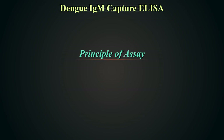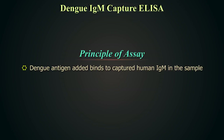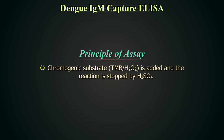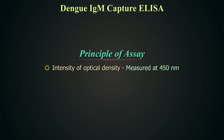Principle of Assay. IgM antibodies in the patient's serum are captured by anti-human IgM coated onto the solid surface wells. In the next step, Dengue antigen is added which binds to captured human IgM in the sample. Unbound antigen is removed during the washing step. In the subsequent step, anti-Dengue monoclonal antibodies are added, followed by avidin-HRP. Subsequently, chromogenic substrate is added and the reaction is stopped by sulphuric acid. The intensity of colour or optical density is measured at 450 nm.